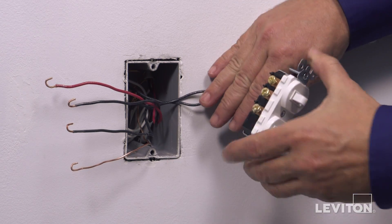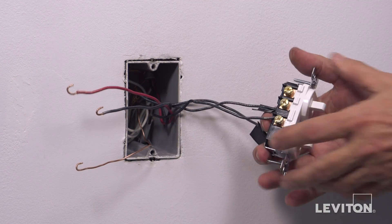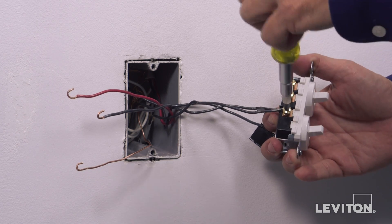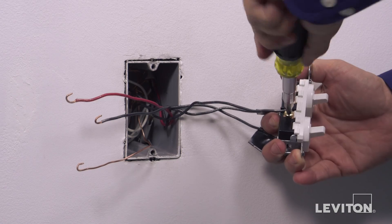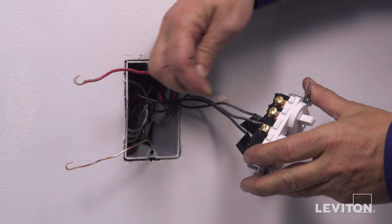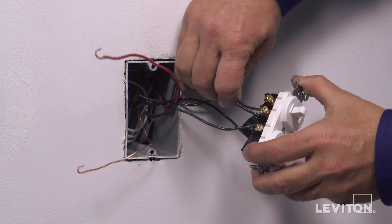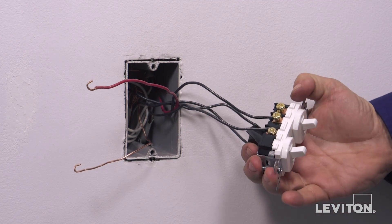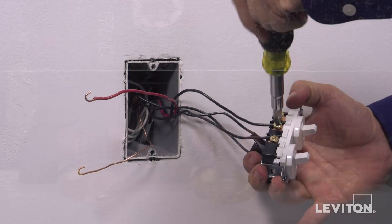Next, loop the black wall box load wire for the single-pole circuit clockwise three-quarters of a turn around brass terminal screw B1. Tighten firmly. Next, loop one of the traveler wires clockwise three-quarters of a turn around one of the brass terminal screws labeled A. Tighten firmly.